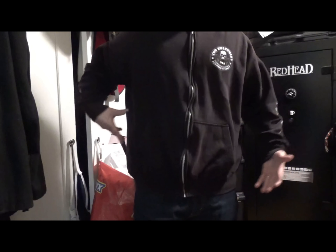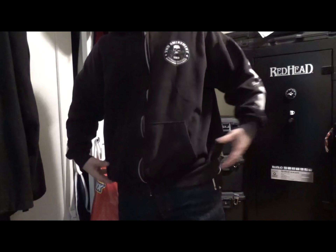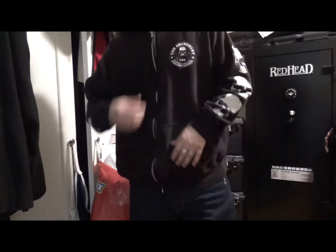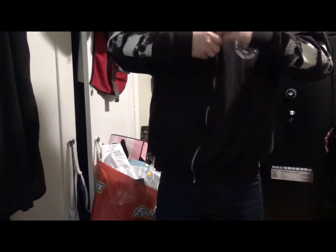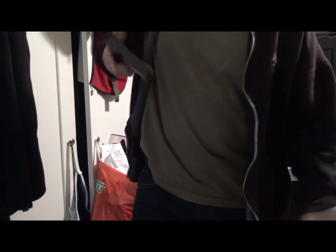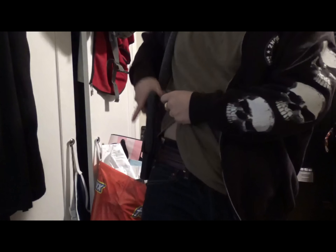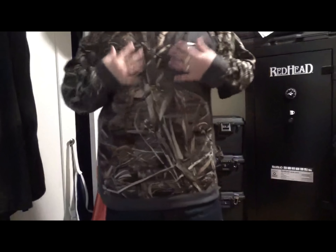For a zip-up hooded jacket — this one's a large or extra large, a bit bigger than my size. It's still noticeable if you really look, but obviously if you wear something a little oversized, you can't notice it as badly as if it were a more fitted jacket. This is still doable. And if you have it unzipped, it's still going to be concealed and you can still get to it relatively easily.